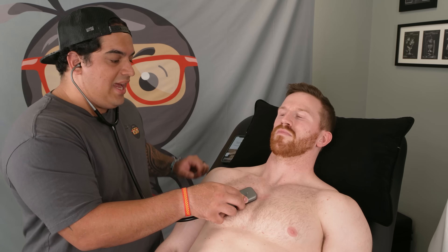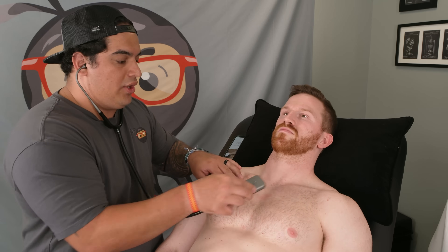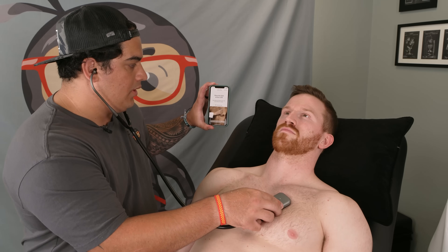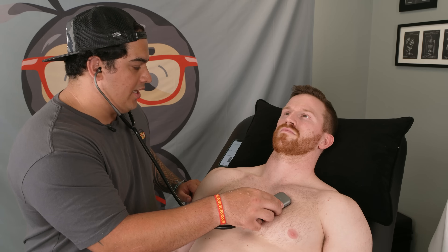We finished the right upper sternal border. Now we're going to move to the left upper sternal border. It's going to start listening and will tell you if you need to adjust.